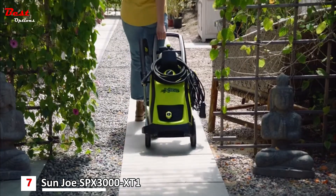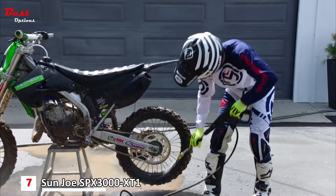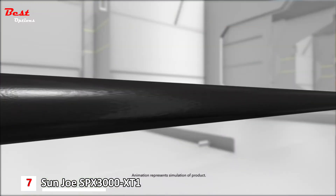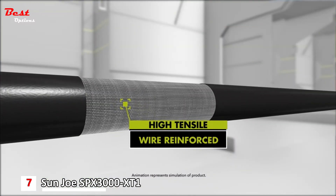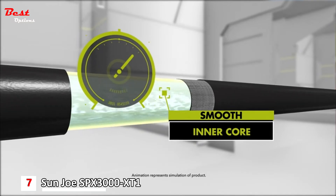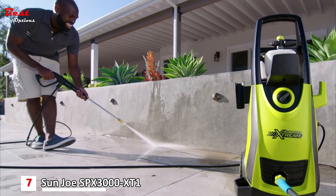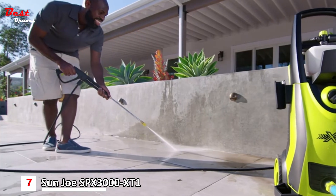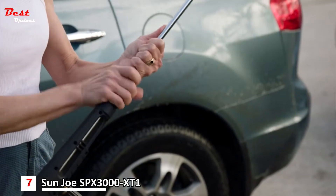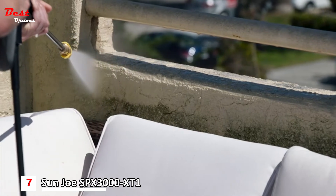The Sun Joe SPX 3000 Extreme is an easy-to-use home pressure washer built with professional quality. A heavy-duty 20-foot high-pressure hose features rugged high-tensile wire-reinforced tubing over a smooth inner core to minimize pressure drop — the same engineering used in commercial gas-powered pressure washers. The lance is stainless steel, the highest quality in the industry, and the full-size fittings are solid brass with all-metal connections that prevent leaks and maximize performance.